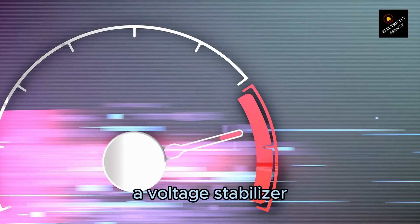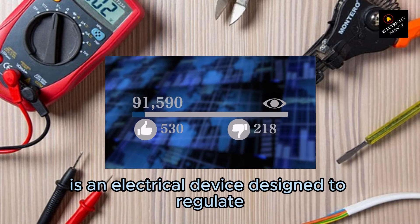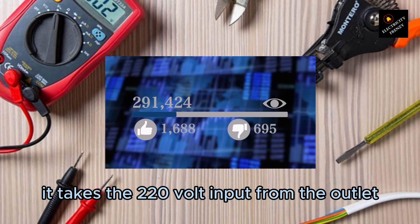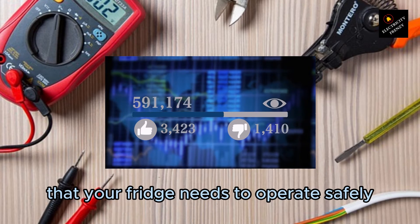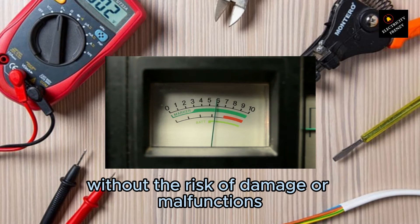A voltage stabilizer, also known as a voltage converter or transformer, is an electrical device designed to regulate or modify the voltage supplied to an appliance. It takes the 220V input from the outlet and converts it to the required 110V output that your fridge needs to operate safely, ensuring that the appliance receives the appropriate voltage without the risk of damage or malfunctions.